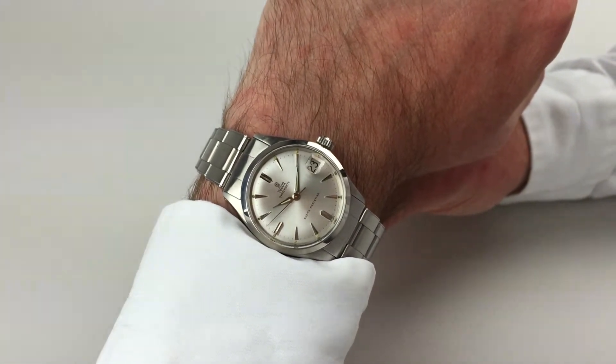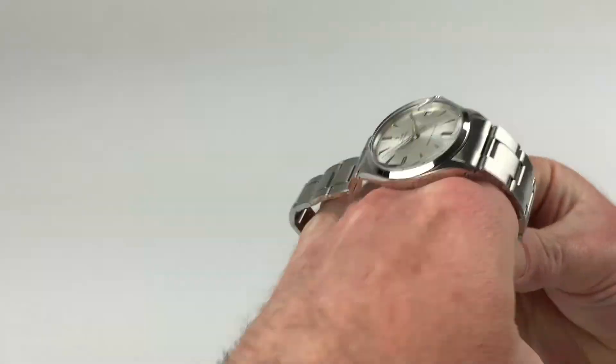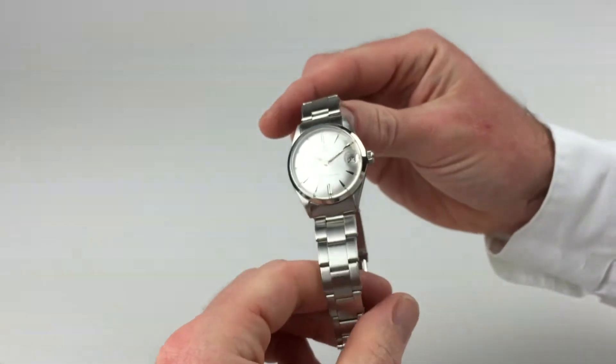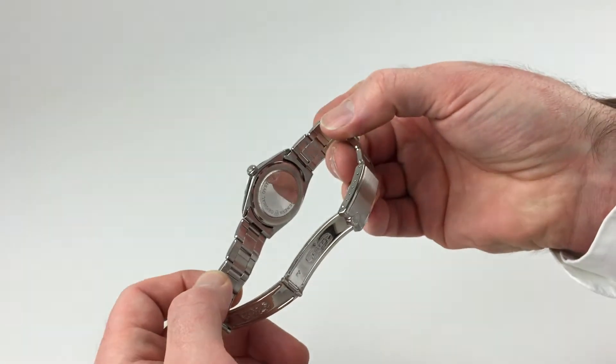This lovely steel Tudor Oyster Date dates to 1965. It comes complete on a Rolex Oyster bracelet, with Rolex marking to the back of the case.